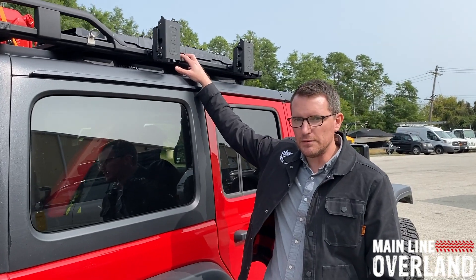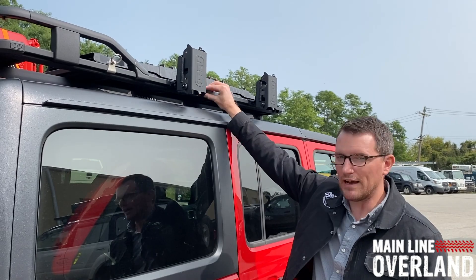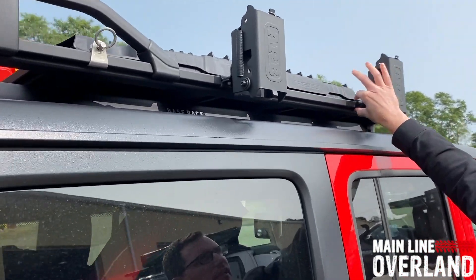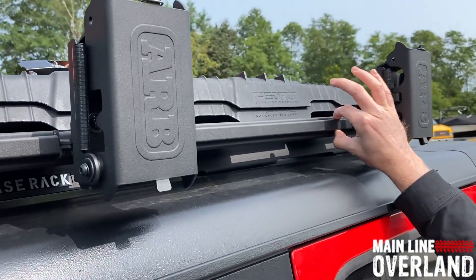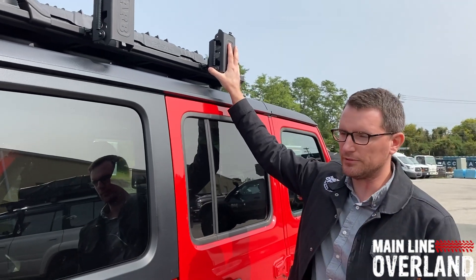Starting off, we've got the new ARB base rack. It's got a revolutionary dovetail mounting system — you can kind of see it in the extrusion here. It allows accessories to clamp on to this perimeter rail as well as the cross slats on both sides, so you've got almost infinite mounting options.